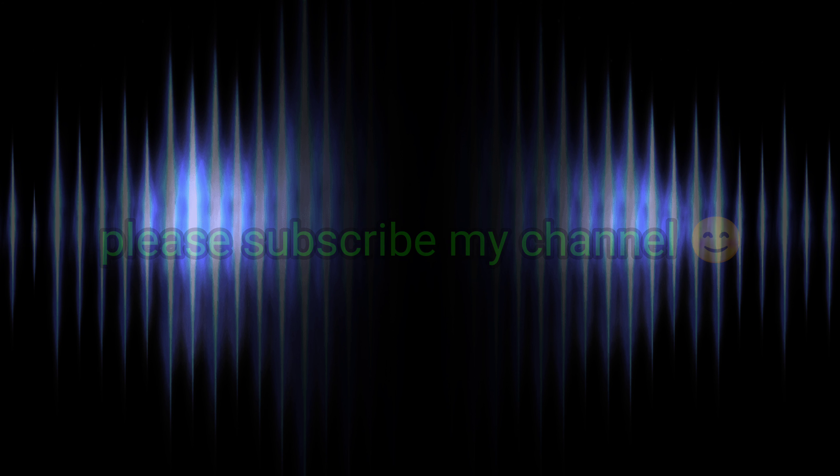I hope you like this video. Please like and subscribe, and don't forget to subscribe. Bye!